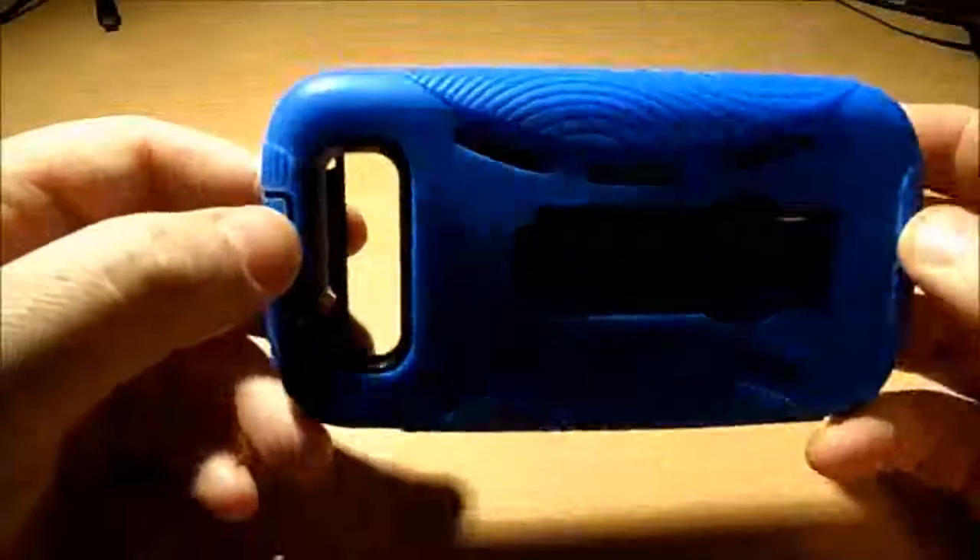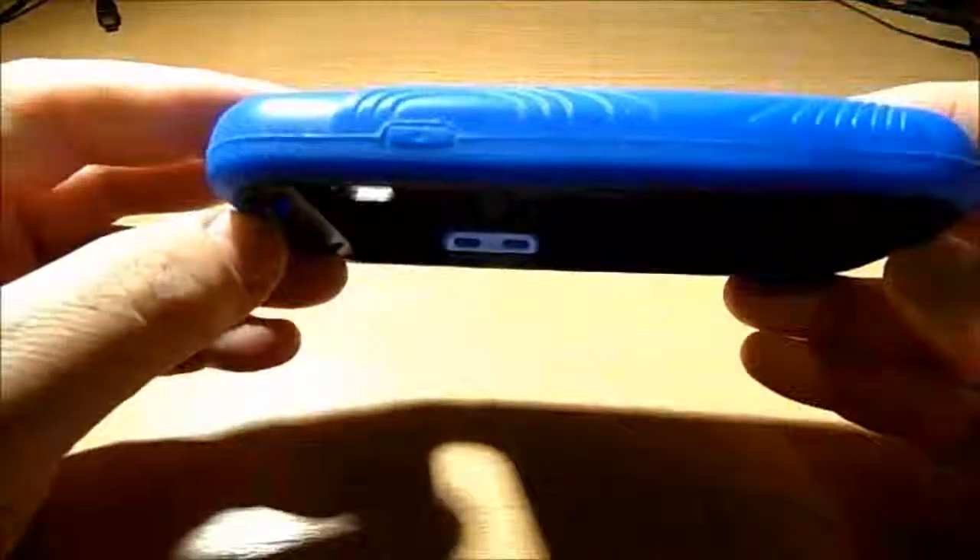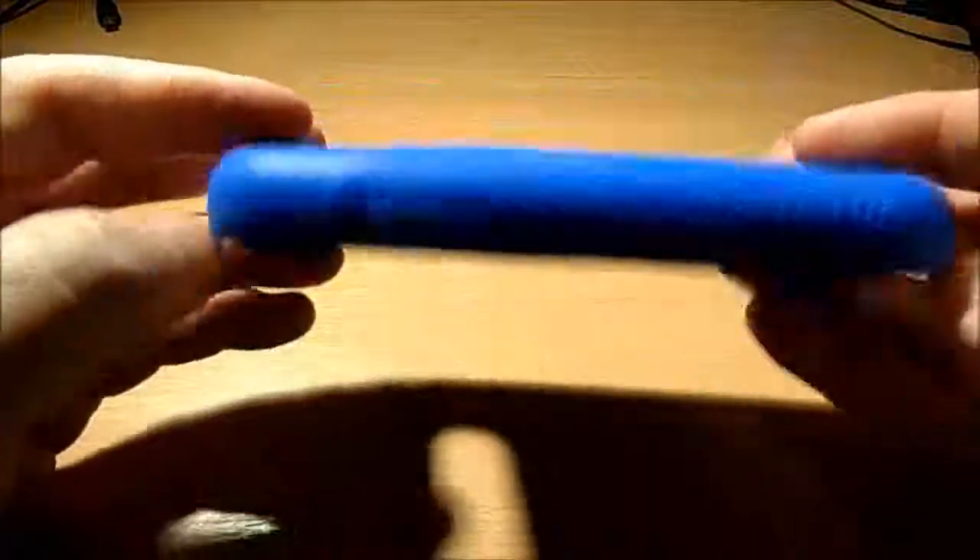I think this is amazing. If you're doing some outdoor activity — mountain climbing and all that kind of thing — this is certainly the case that will protect your phone.